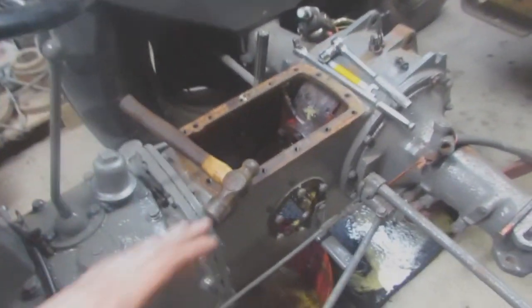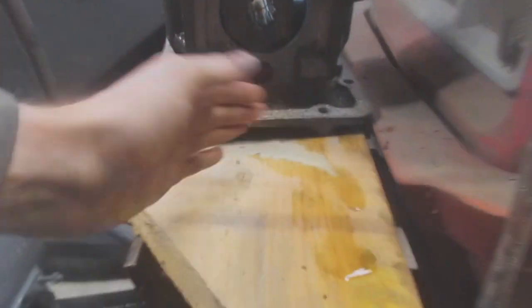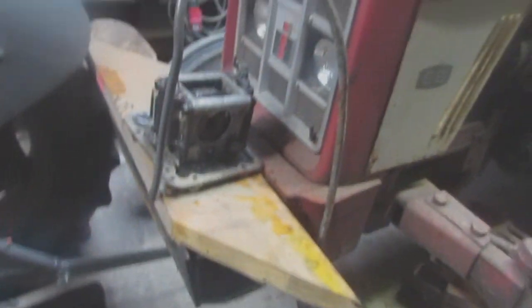All that sludge and crap - I've given this a blast off. It was about this deep on the pump, so obviously the pump isn't going to get the oil in. That's why the hydraulics didn't work.